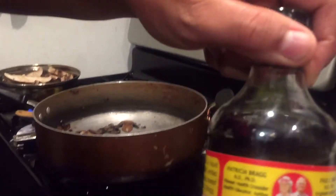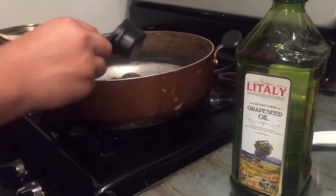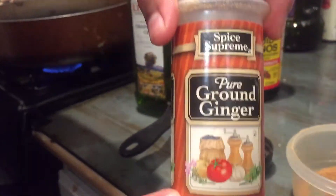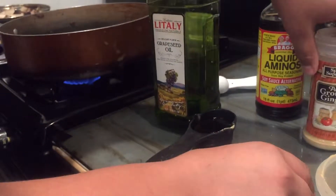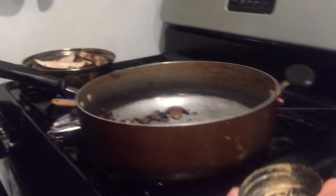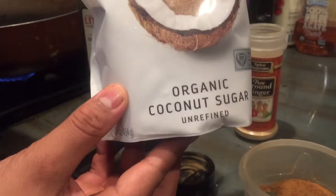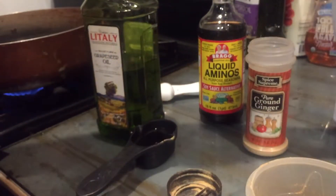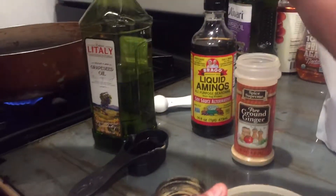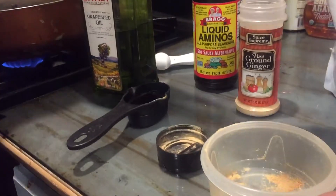Then we're going to add some liquid aminos, then some ground ginger, then some coconut sugar, and then some garlic powder. Add all of that in.